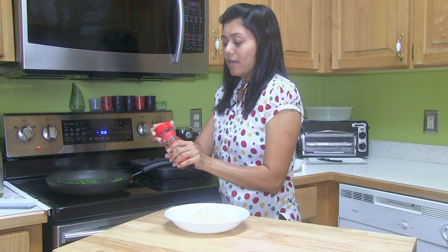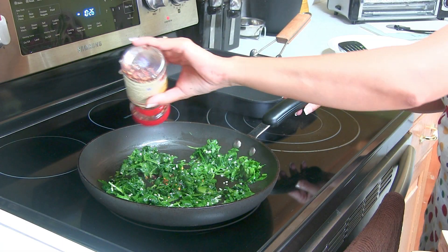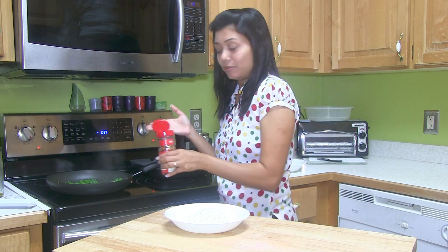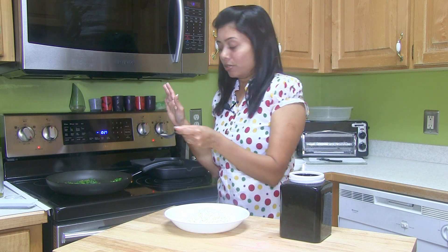I'm going to add a little bit of heat. Here I have this red pepper flakes. You can add finely chopped jalapeños instead. Add just a little bit of salt — when you work with spinach, do not add too much salt.